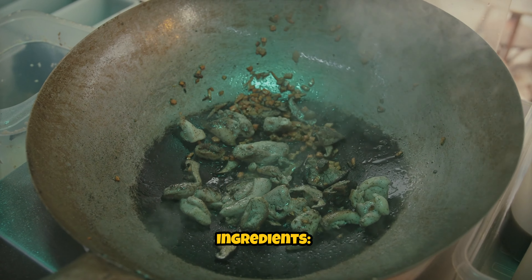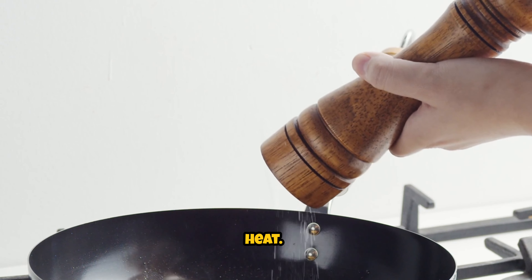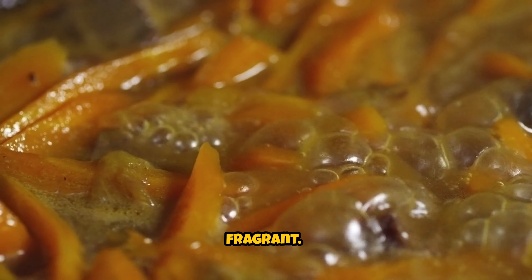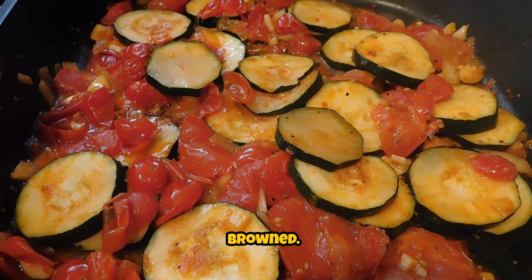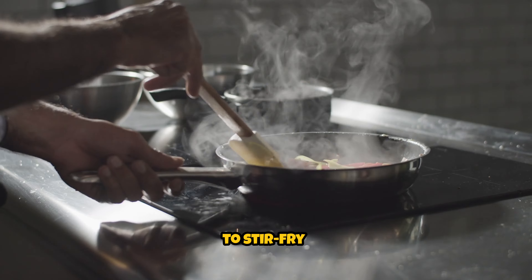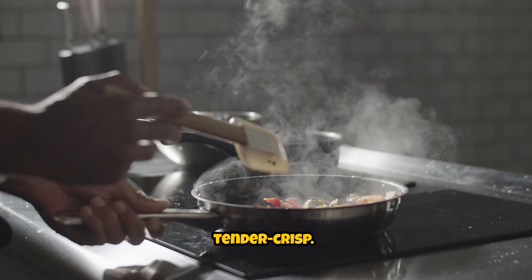Stir-fry the ingredients. Heat vegetable oil in a large skillet or wok over medium-high heat. Add the minced garlic and cook for about 30 seconds until fragrant. Add the sliced sundae and stir-fry for 3 to 4 minutes until lightly browned, then add the sliced onions and bell peppers and continue stir-frying for another 2 to 3 minutes until the vegetables are tender crisp.